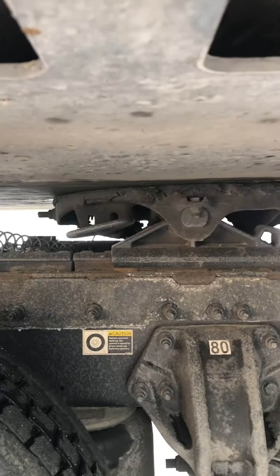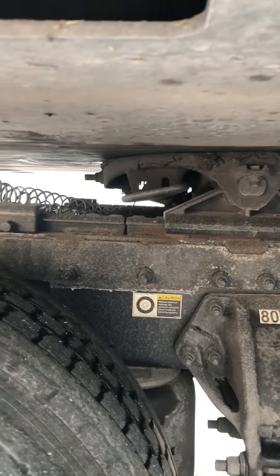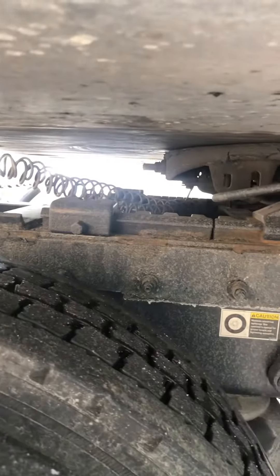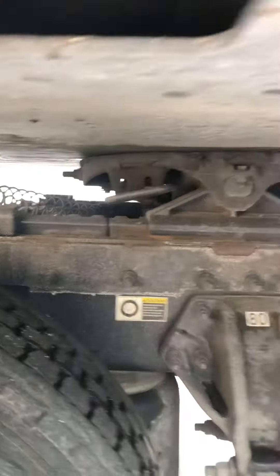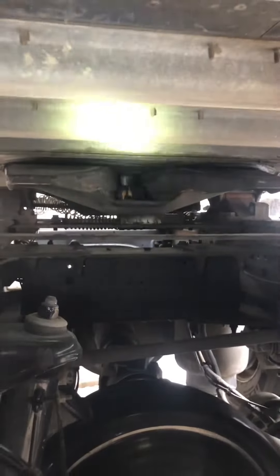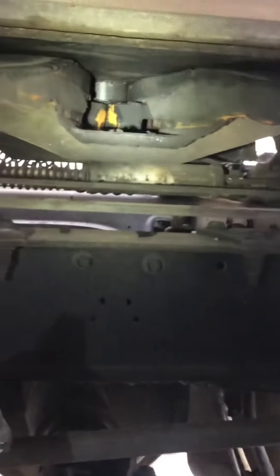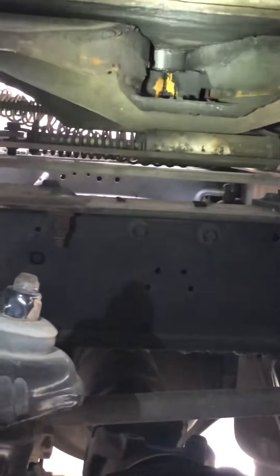When the truck and trailer are coupled, that's how it looks. The trailer's sitting on the fifth wheel. There's a bolt there — it should be all the way back, showing it's coupled. You can also look up and under the trailer, shining a flashlight up there. You can see the yellow jaws locked around the fifth wheel pin, which ensures the latch is locked.